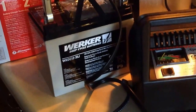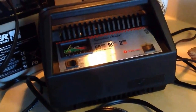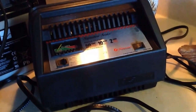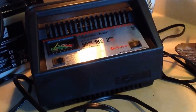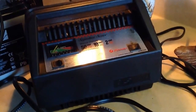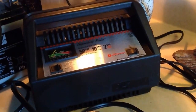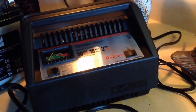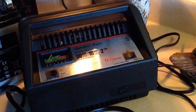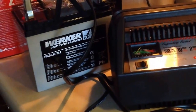What you're looking at there is a brand new deep cycle marine battery — 12 volts, 35 ampere hours — and I'm charging it with a charger I got originally for my vehicle, but it will also charge deep cycle batteries. You always want to charge a battery on the low amperage setting. This can charge at either 10 amps, a fast charge, or 2 amps, a slow charge, unless it's a gigantic battery. I recommend the slow charge — it says charge it for at least something like six hours.